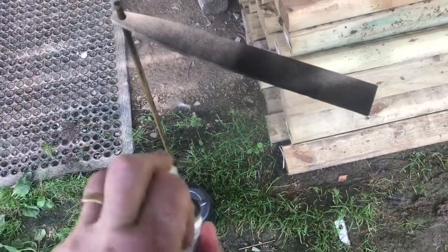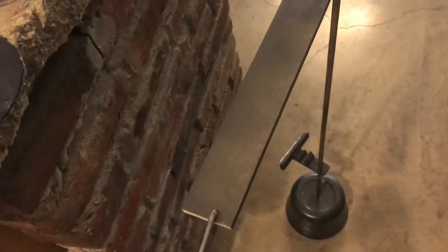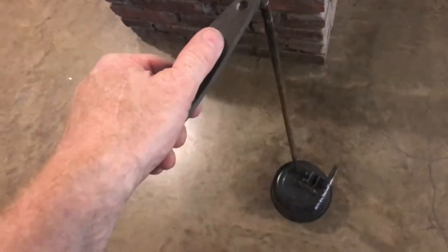Next, I'll go ahead and paint the stick, mix up some more epoxy glue, and put the platform on. This epoxy glue is really strong. Now that we've got that all glued on, after it's dry, we'll give it a try.